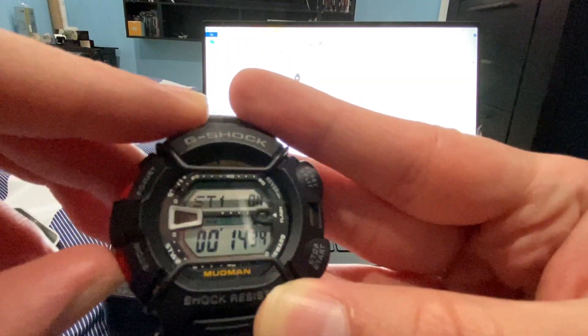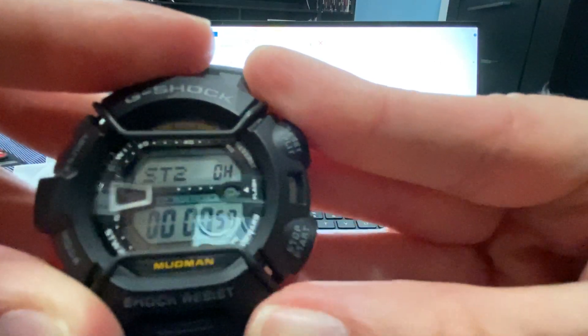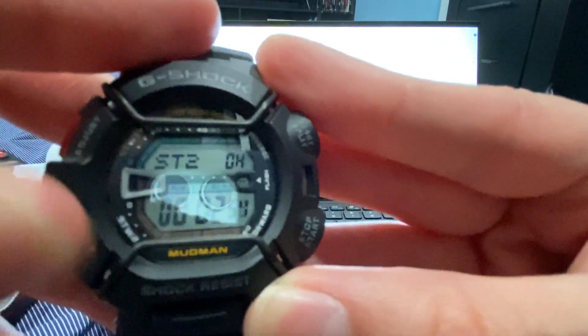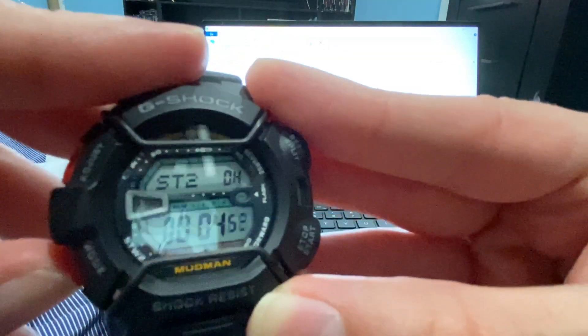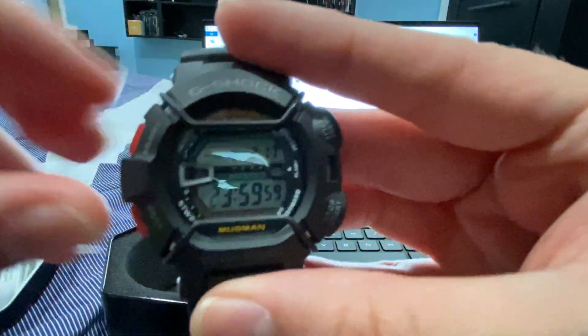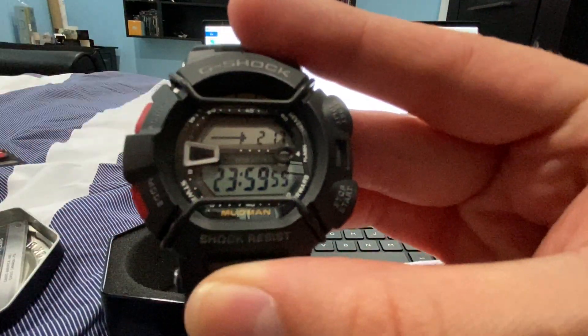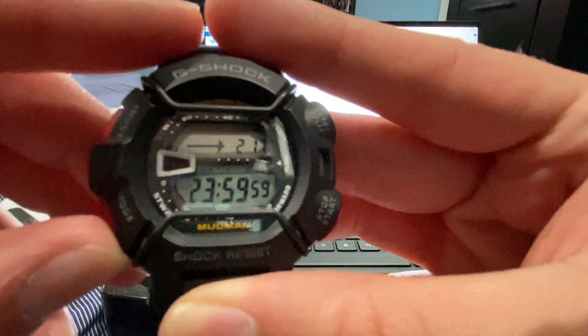While that one's still beeping, if you do the second one, same thing — it's beeping. My personal favorite of them all is the timer. When the timer starts, it's all blacked out here, and once the countdown is activated it starts doing that.